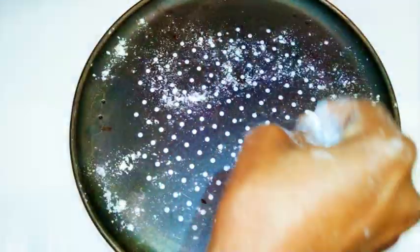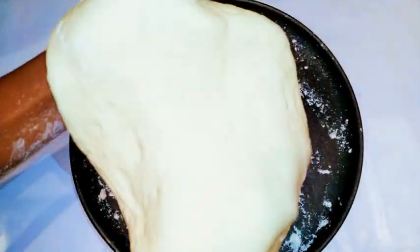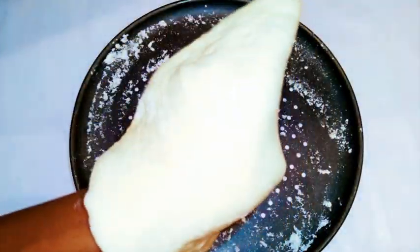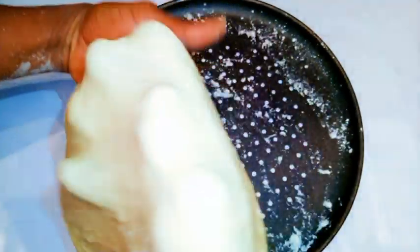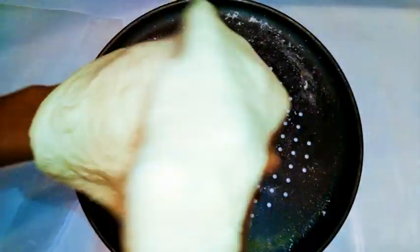When the dough is a little larger, transfer it to the baking pan. Sprinkle some flour on the pan to prevent the dough from sticking. Use your fist or palm to stretch it out, always working from the inside outward, making the center thinner. This is important because heat takes longer to reach the center in the oven — if it's not thinner, the outer part will burn or be overcooked while the center stays raw.